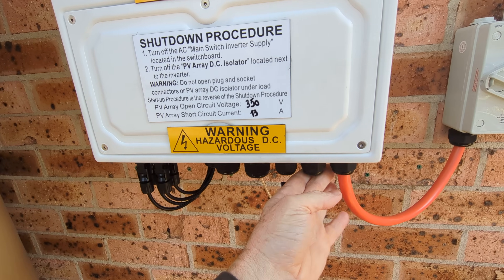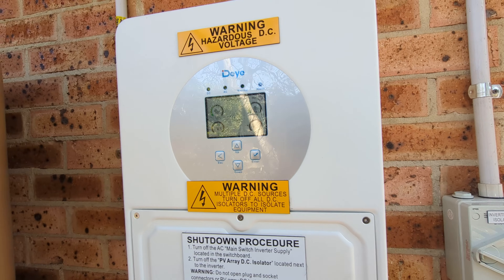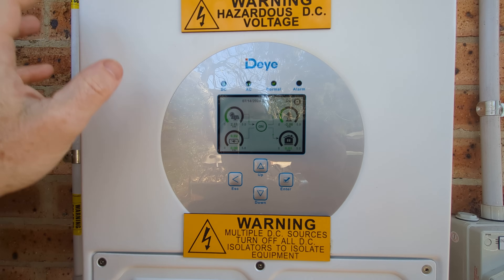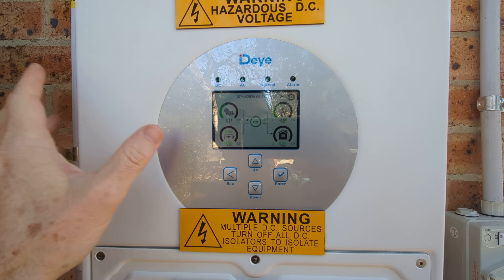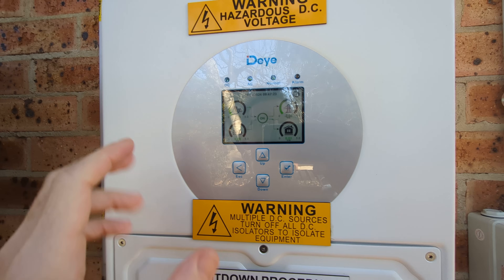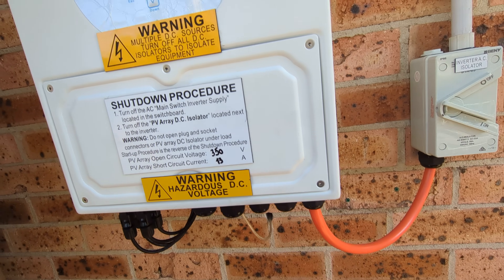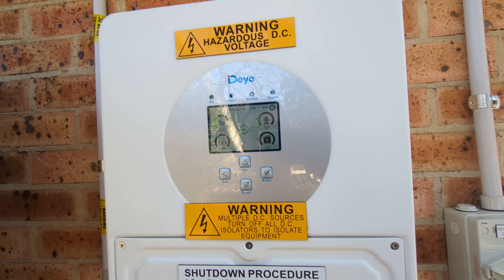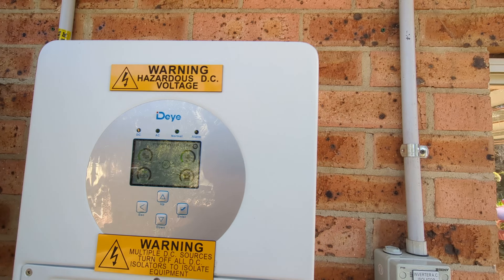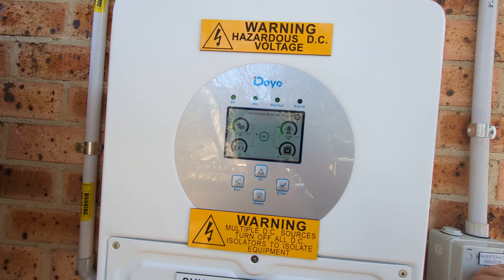Even though I've got no load on the gen output, maybe it does need a load. I'm just going to switch that off and see if she still operates. By law here in Australia, all inverters must, when the grid fails, actually disconnect the output. But it can still keep the separate generator output going — there's no rule against that. So here we go, I'm going to switch off and simulate grid failure.